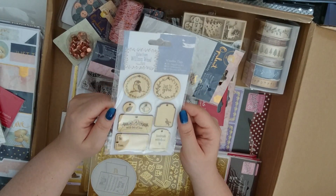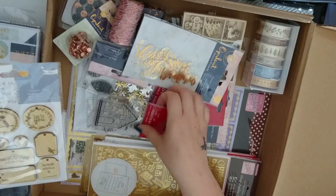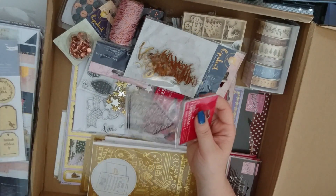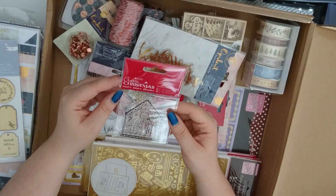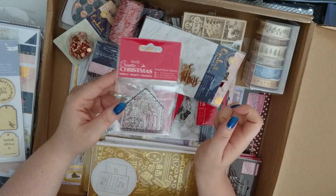Then we've got some wooden tags — you can paint those up or leave them natural. They're really cute and they'll go with the Wilson Wood range. We've got another stamp — this one here is a gingerbread house. That one looks really cute, great for colouring in.